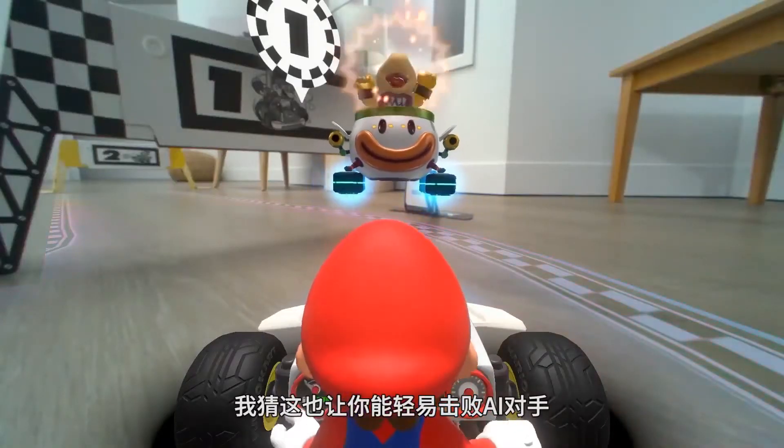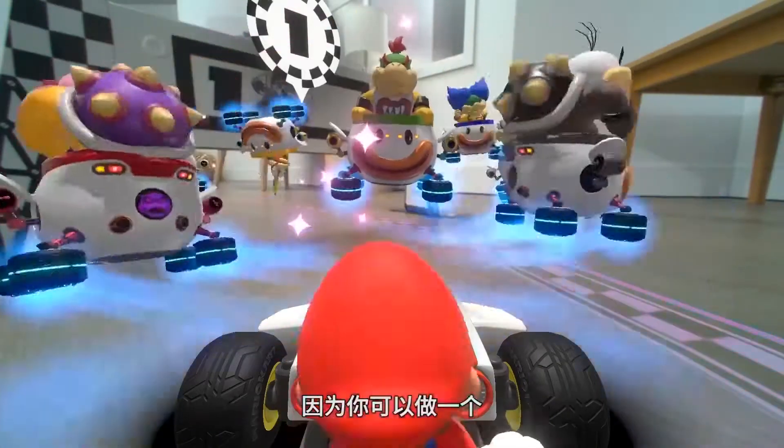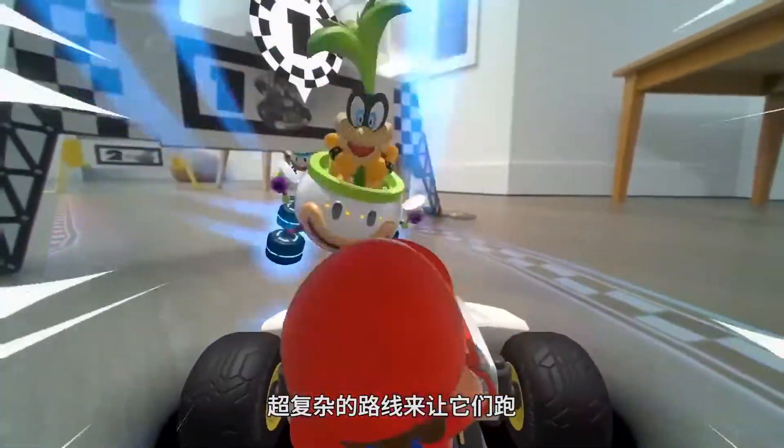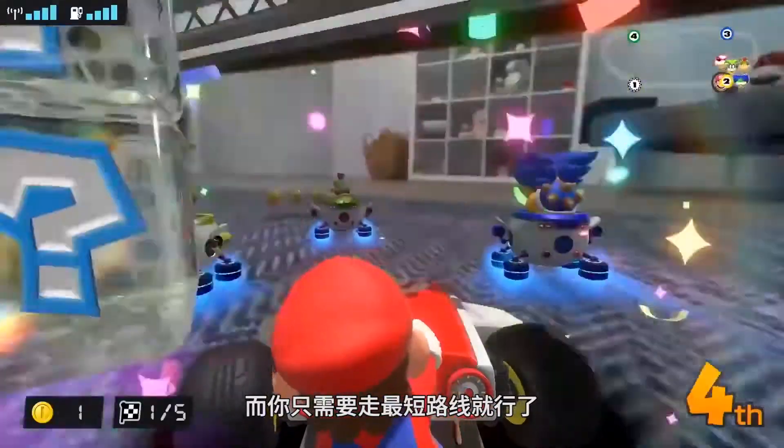This also easily allows you to dupe AI-controlled racers, as you can build a simple course with complicated made-up routes that they have to follow, while you just take the shortest path possible each time.